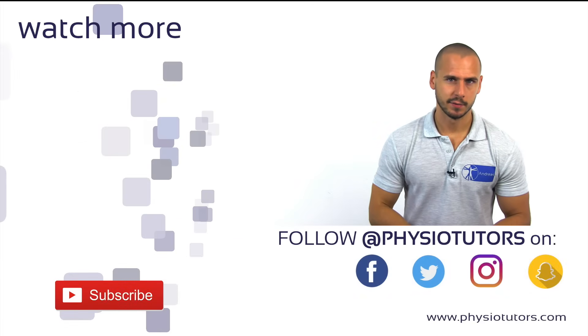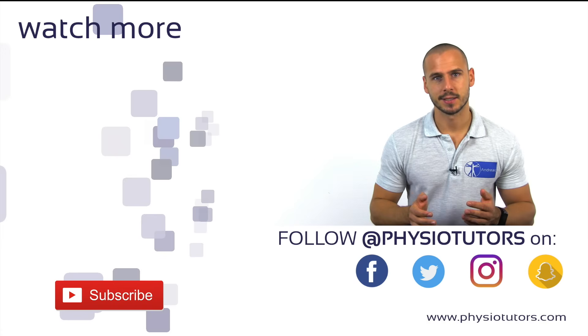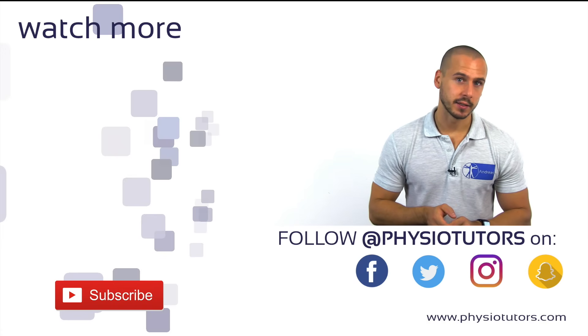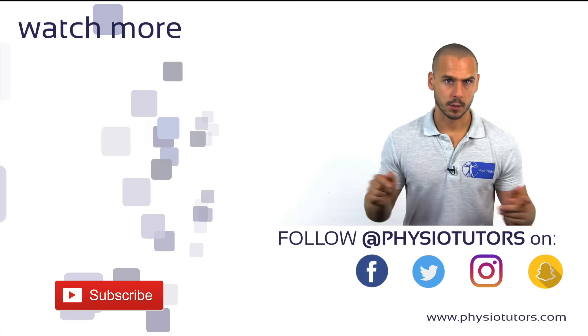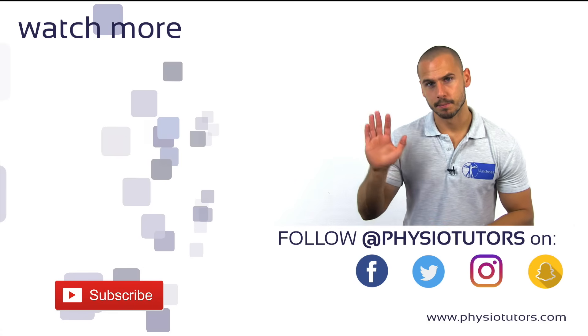Make sure to watch our video on the cluster of Lesley next, which combines the thigh thrust and three other tests into a cluster. Give this video a thumbs up and subscribe to our channel if you haven't yet. If you can, please support this channel on Patreon or by shopping on Amazon — links are in the description below. As always, this was Andreas for Physiotutors. I'll see you next time. Bye.